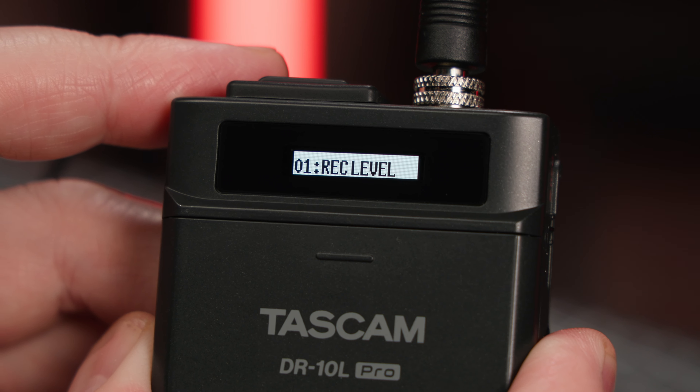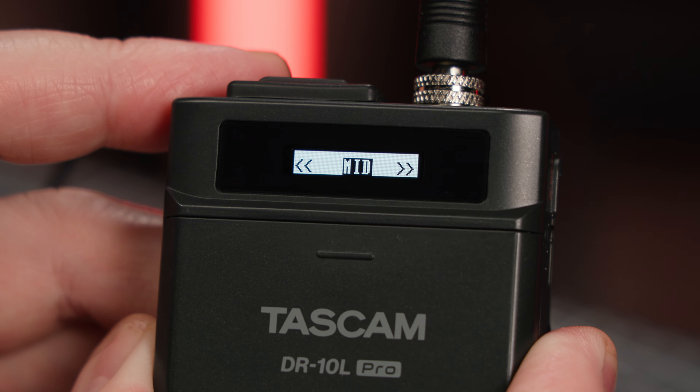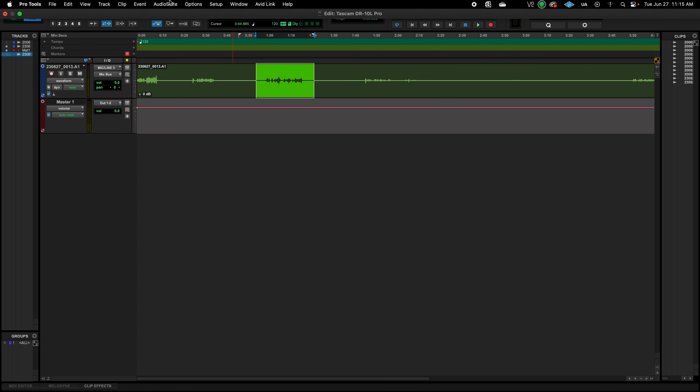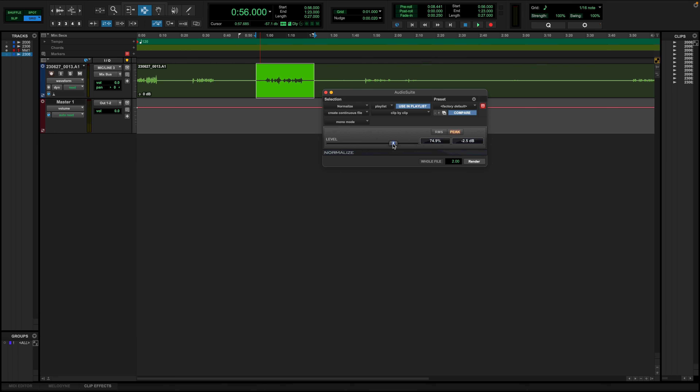Now why should you care about 32-bit float recording? Because it means that you don't have to worry about fine-tuning your input levels. Simply set a basic recording level with some headroom on the meters, or use the automatic gain control, and you're good to go. The unit uses dual analog-to-digital converters, allowing it to capture sound across a huge dynamic range. So if your recording levels are a little too low, you can normalize them without adding digital noise and artifacts. And if your levels are too loud, you can lower them and eliminate digital clipping — which is pretty magical.